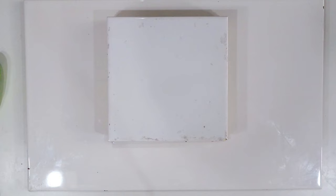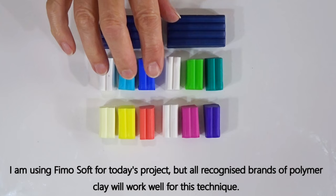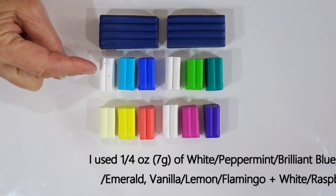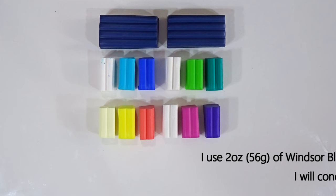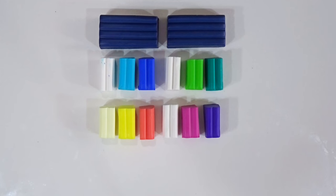Now let's look at the clay. I'm using Fimo Soft, but all well-known brands of polymer clay will work. I've got a variety of colours because I'm making four different canes with four blends. The smaller amounts are a quarter of an ounce (7 grams) each: white, peppermint, brilliant blue, white, apple, emerald green, vanilla, lemon yellow, flamingo, white, raspberry, and plum. For the background I've chosen Windsor blue — a full two-ounce pack — which I'll chop into quarters to condition a quarter at a time.